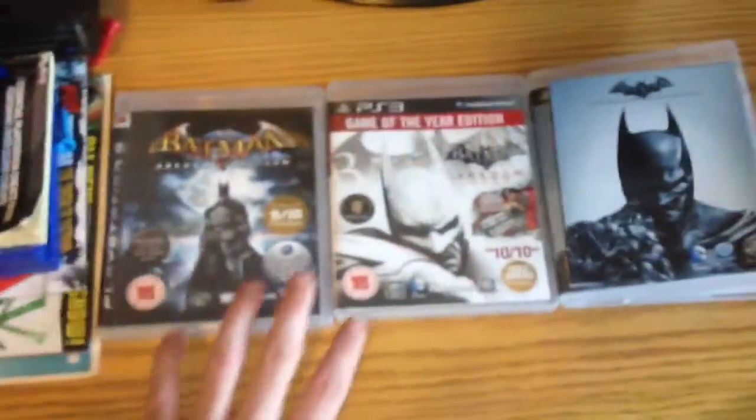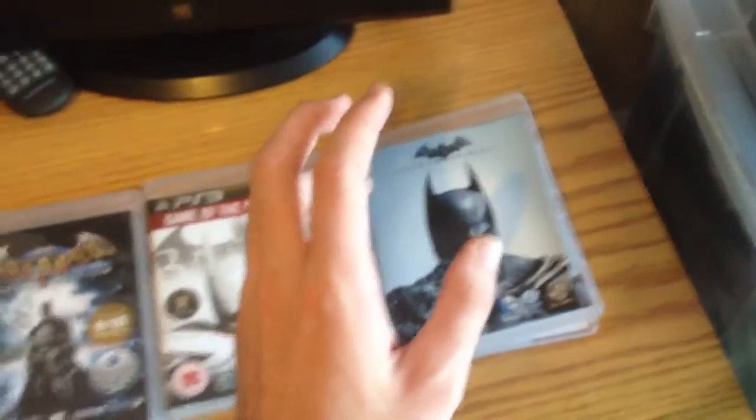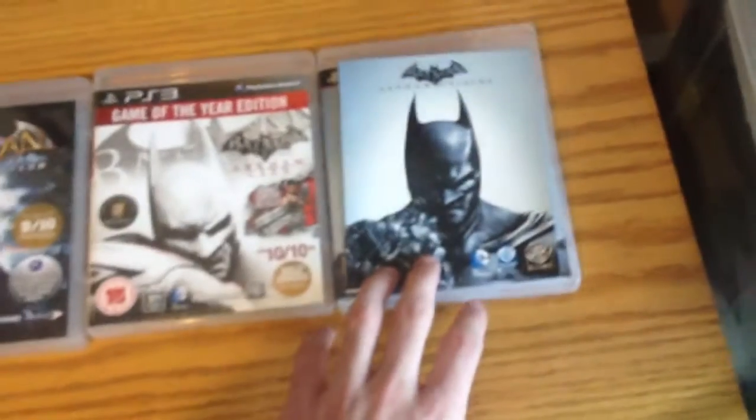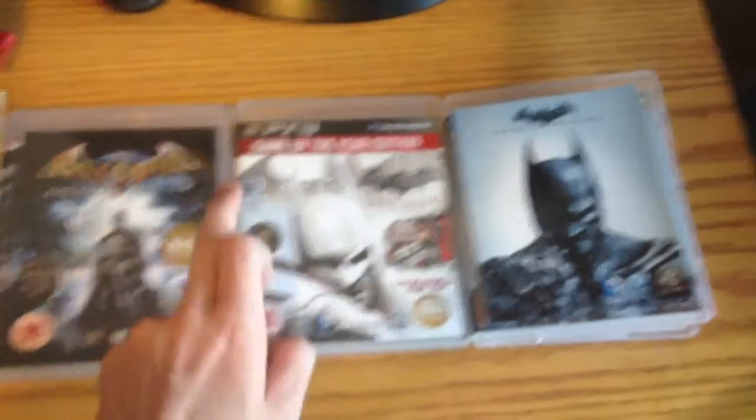So that is Batman Arkham Origins. It goes nicely with the other installments. I can't tell you really much about this game — I haven't even played it yet. But I might do a review when I complete it, or when I do play it, and I'll tell you if it's similar to these titles.